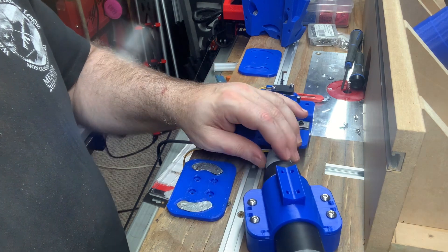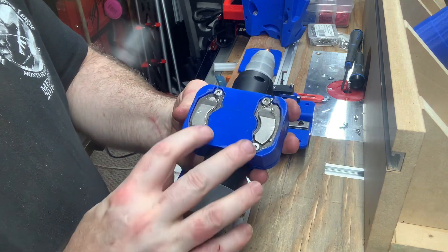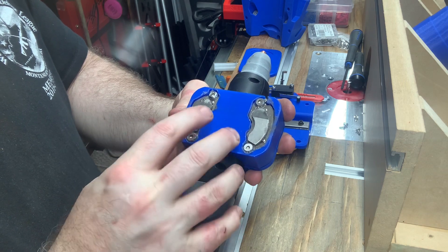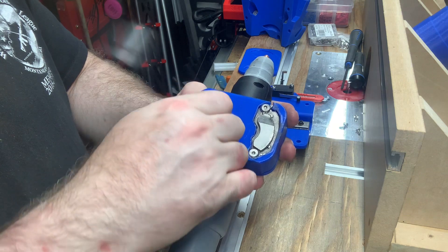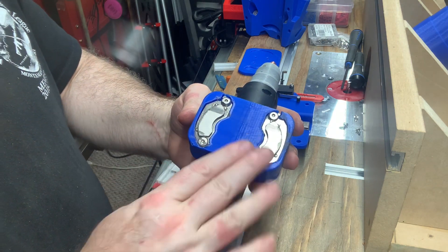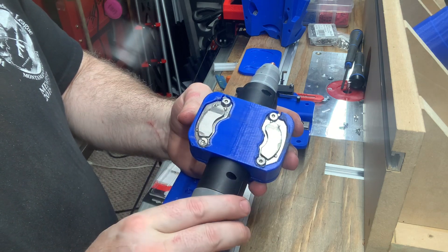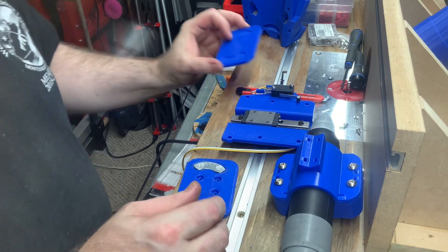I say that because I started off thinking that these magnets that I got out of an old PC hard drive were too strong and would need to have their strength diluted by putting a layer of 3D printed plastic between them and the strip of metal. I went through three iterations of testing that.